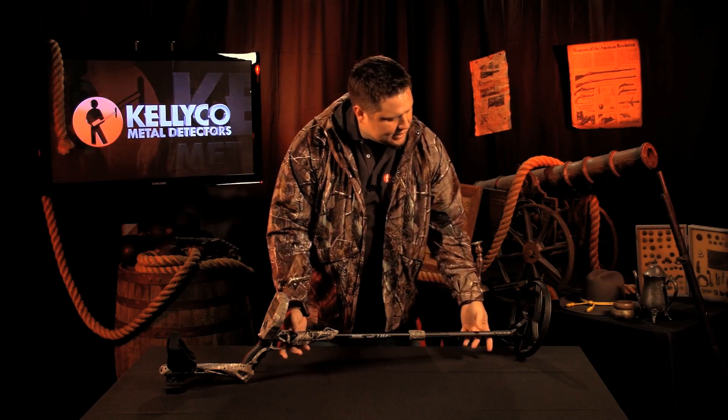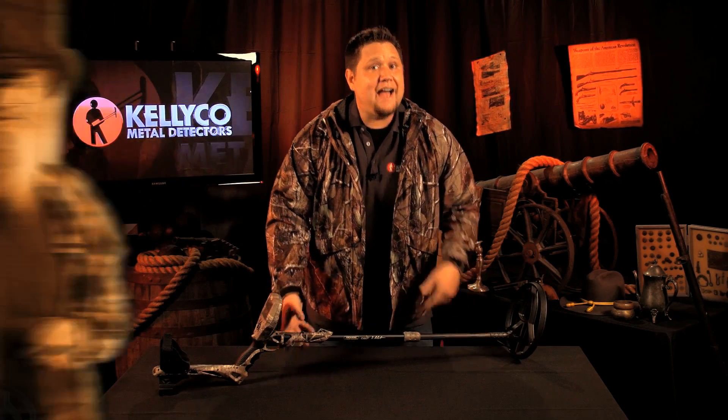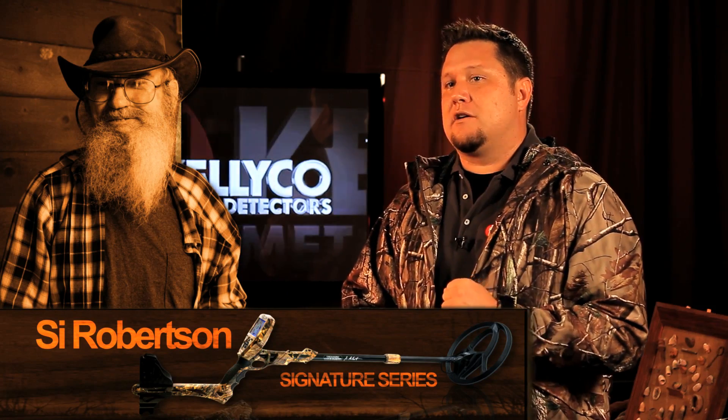Hey Jack, welcome to a special edition of the Kelly Co. product review series. Today we're going to take a look at the TC1X Metal Detector, better known as the Cy Robertson Signature Series Treasure Commander Metal Detector, brought to you by your favorite duck commander, Uncle Cy. Treasure Commander Metal Detectors are amazing detectors with leading edge technology at a low affordable price. Let's take a look.